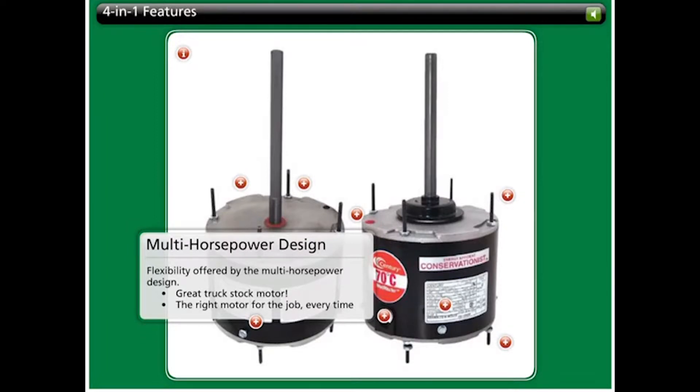The 4-in-1 provides the flexibility offered by the multi-horsepower design. Instead of carrying four different motors on the truck and hoping you have the right one, just bring this one model. It's the right motor for the job every time.